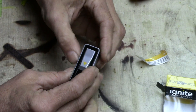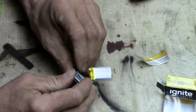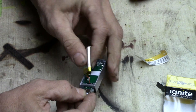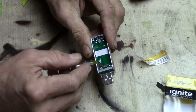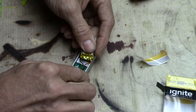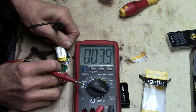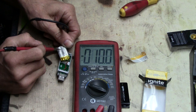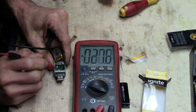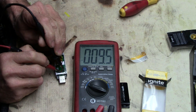It looks like maybe the outer silver part wants to pull away from the black part somehow. Anyway, what we're after is how many volts is that battery, so let's get a volt meter on there. We're on DC voltage — my guess is it's 5 volts. Oh no wait, right here it says 3.7 volts. Okay so it's a 3.7 volt battery.